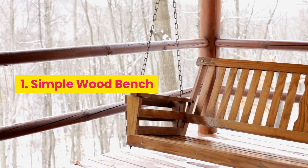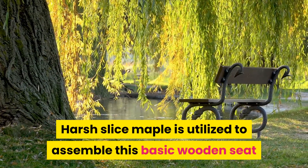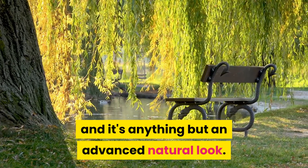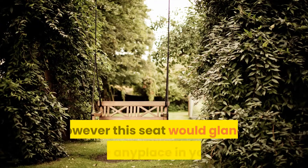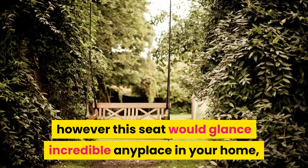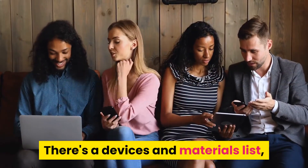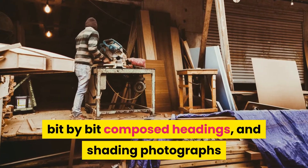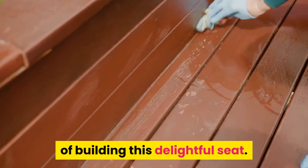1. Simple Wood Bench. Rough Cut Maple is utilized to assemble this basic wooden seat, giving it an organic natural look. The completed seat is placed in an entryway here, but this seat would look great anywhere in your home, inside or out. There's a tools and materials list, step-by-step written directions, and color photographs that will walk you through each step of building this beautiful seat.